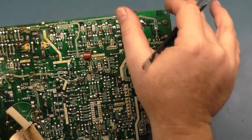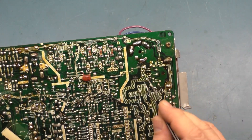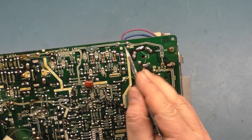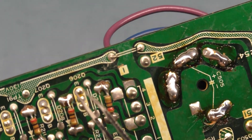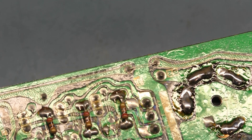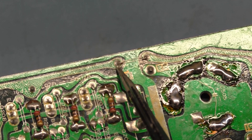Here is our power supply section and you can see this white line here separates the entire power supply section from the entire rest of the chassis. The only thing that connects the power output from the B-plus and voltage regulator to the rest of the chassis is this jumper right here. If we look at this jumper, we can see that the solder joint is cracked all around here.